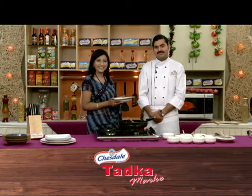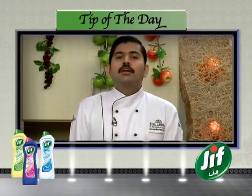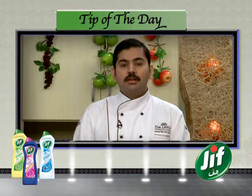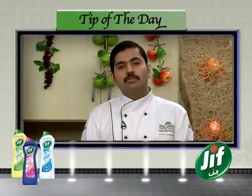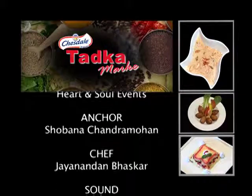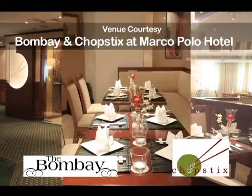This is Chesdale Tadka Marke. Tip of the Day is brought to you by Jif — tough on dirt, gentle to surfaces. Today's tip: when you make chicken, a little bit of chicken smell will remain. Rub it with salt, then add a little lemon juice, let it sit for a while, and wash it. After that, marinate and cook it. You'll get a good taste without any weird smell.